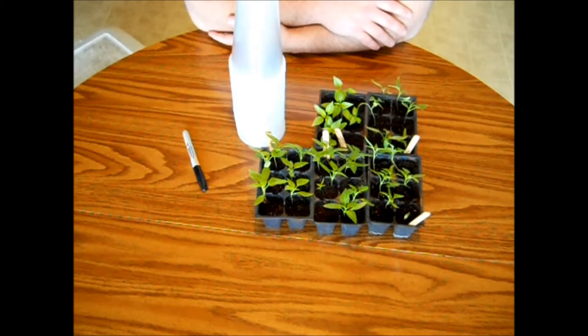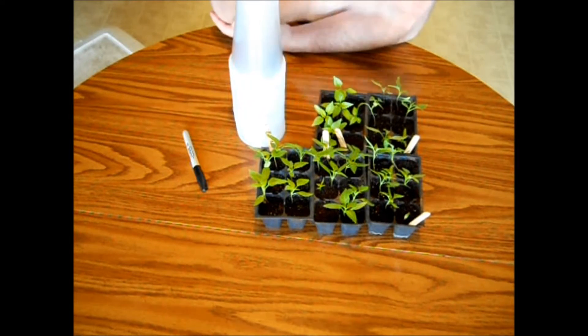I did pre-moisten this and it's not sopping wet. It's just damp enough that when you squeeze it together it'll hold its shape.